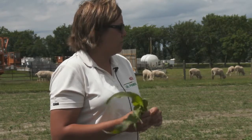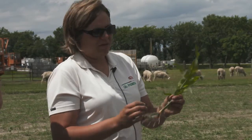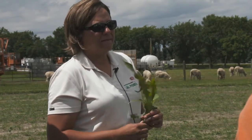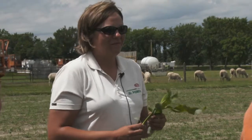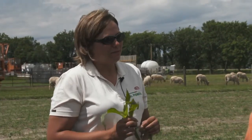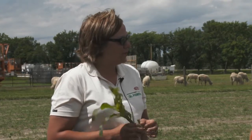Just to give you an idea of how resilient the corn plant is — if you look at the hail tables for corn, they don't start until 7 full leaves. And 100% defoliation at the 7-leaf stage is going to result in only a 9% decrease in yield. It's really tough.